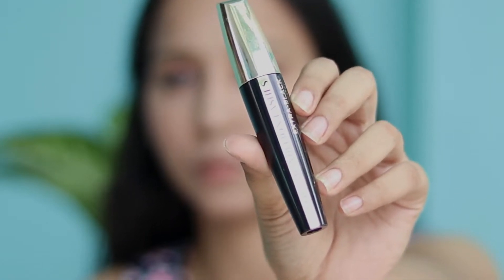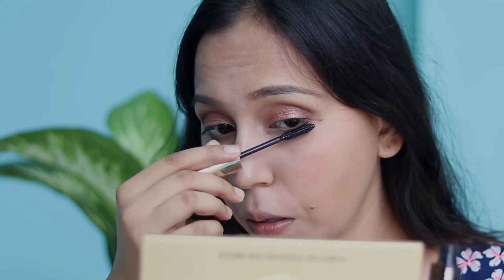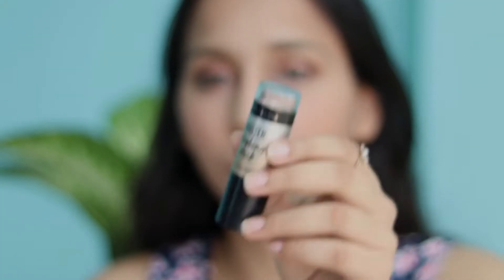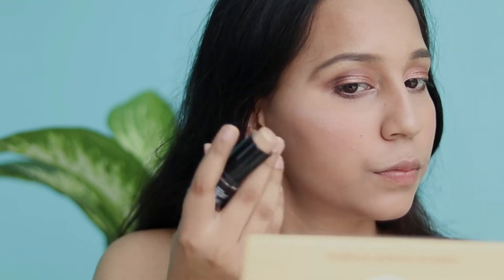The next step is to apply mascara. I'm using the L'Oreal Million Lashes Mascara and I'll put it on my upper and lower lash line. To highlight my face, I'll use the Maybelline Master Strobing Stick on my high points. I love Maybelline because it's very budget friendly and has many great products.